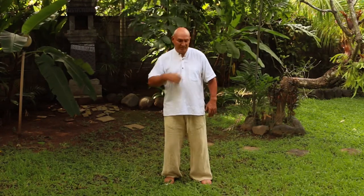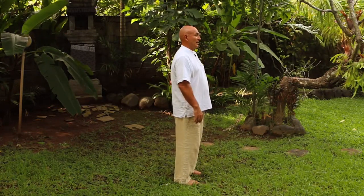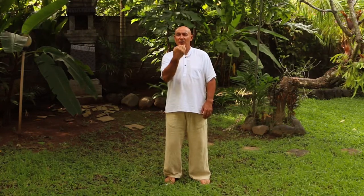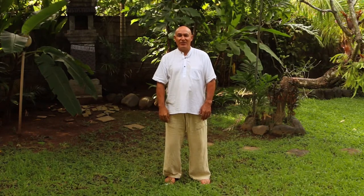Now with your back nice and straight, pelvis tucked, arms relaxed, pull your chin slightly back. When we sit like this with our chin forward, all we do is pull it back and rest. Tuck your pelvis underneath to get nice and straight. Pull the chin back — not too far and not down — it goes backwards. That's quite a different thing.